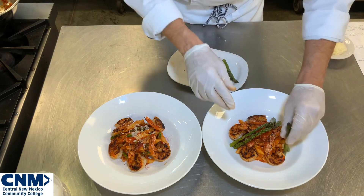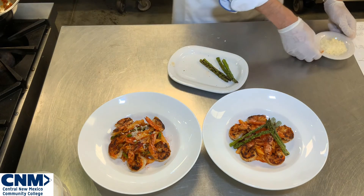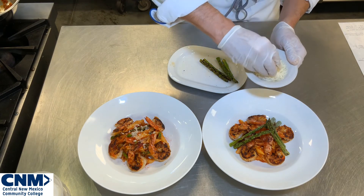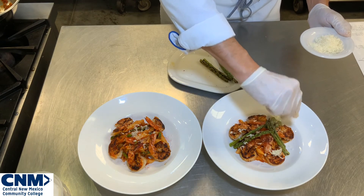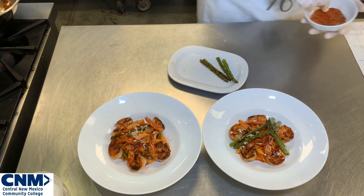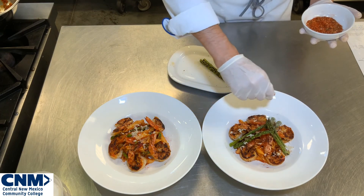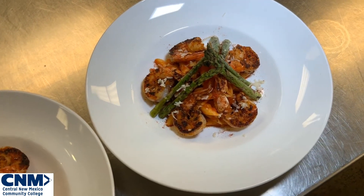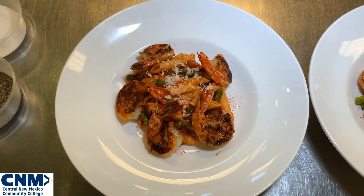I'm going to do three asparagus towers to create a little bit of height and a different presentation. Then I'm coming back in with a little bit of shredded parmesan, hitting it around the outside. Just to give it that little bit of color, I'm going to add seasoning around the edges of the bowl. And there you have it — your sautéed Cajun shrimp pasta with Creole sauce and grilled asparagus, plated up two different ways.